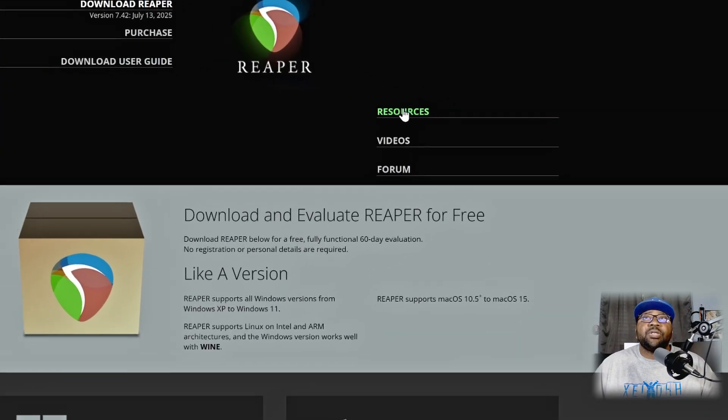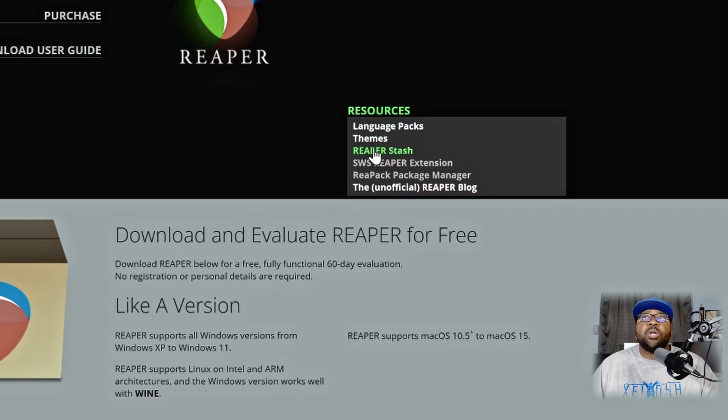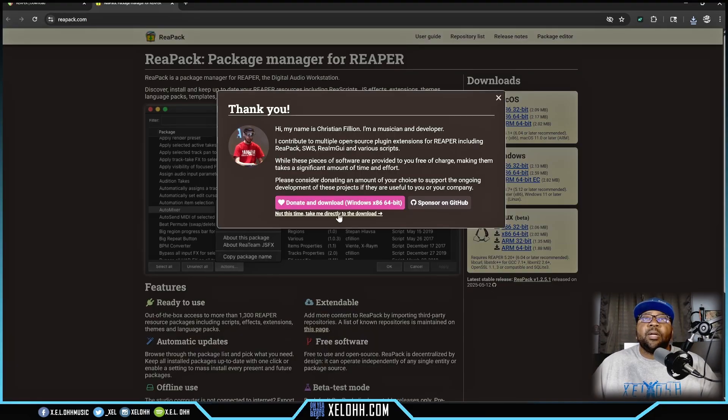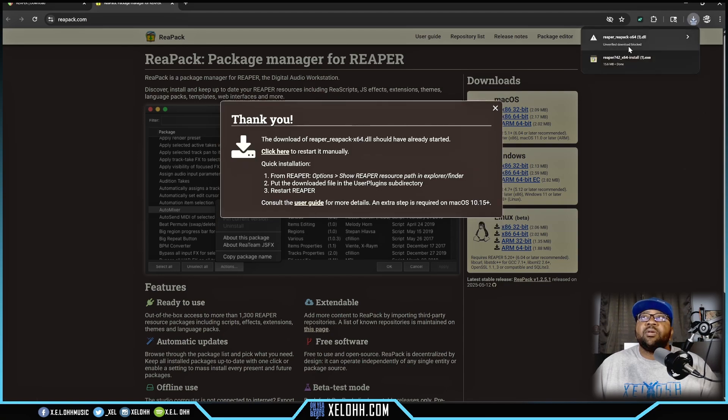Once you have that downloaded, go up to Resources and click on ReaPack Package Manager. This takes you to the ReaPack manager page. I'm on Windows 64-bit, so make sure you choose the correct one otherwise it will not work. I'll click on Windows x64-bit. It gives you a donation option — I'm just going to click No Thanks and download it. It may give an error but go ahead and download the file anyway. This one file gives you both ReaPack and SWS.